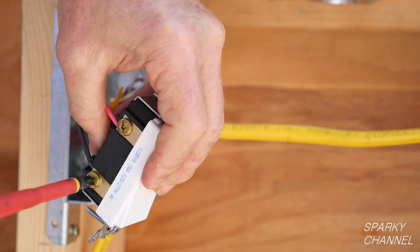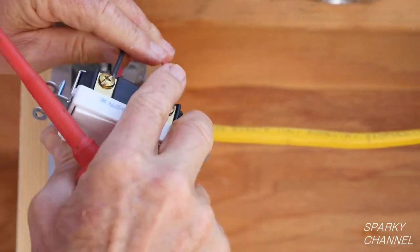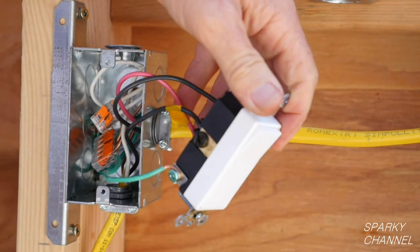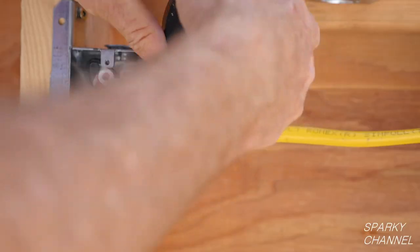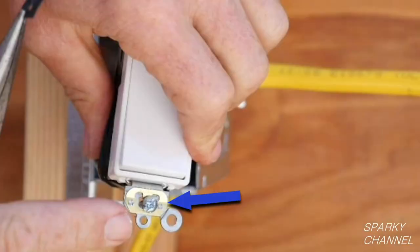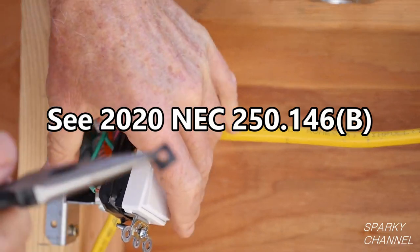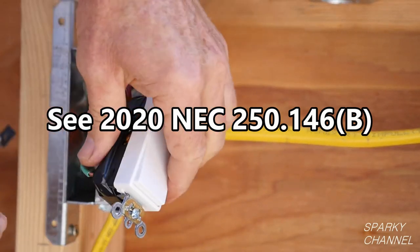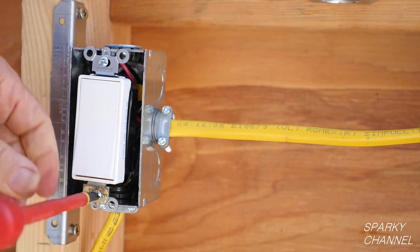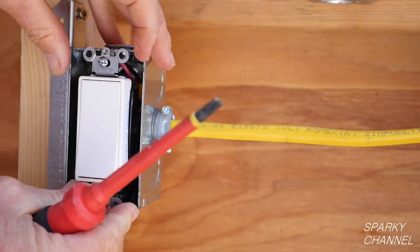Now back to our demonstration. Tighten them down securely. Check to make sure the traveler wires are on the bronze screws, the line wire is on the black common screw, and your ground wire is on the green screw. I'll use a couple wraps of black electrician's tape around the terminals for some extra safety. This gold clip is called the Leviton self-grounding clip. I'll remove the paper washer from its screw. This self-grounding clip can eliminate the need for the grounding pigtail, but I prefer to use it as a redundant bonding system rather than relying on it as the only method of bonding the metal box to the grounding system of the house. Tighten down the first three-way switch.